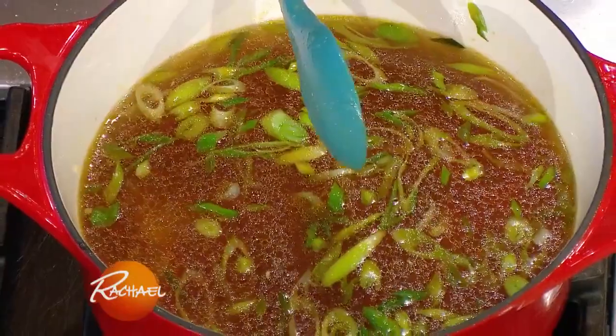Spring veggies — sweat them out. I have rainbow carrots, leeks, some garlic. Smells fabulous in here already.